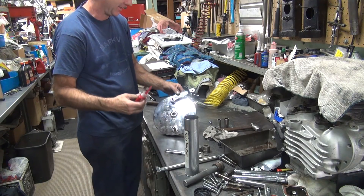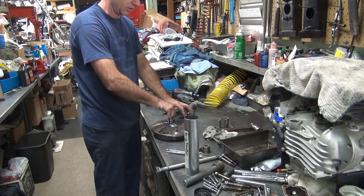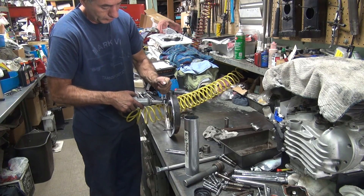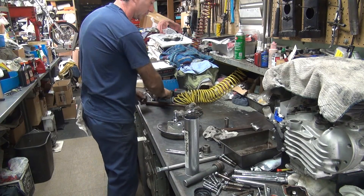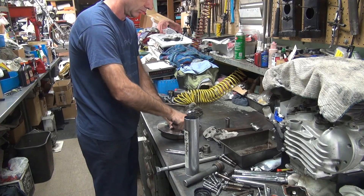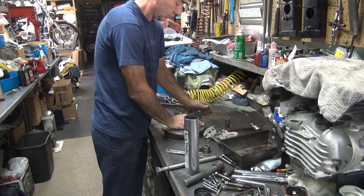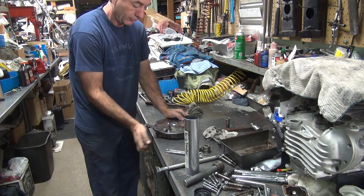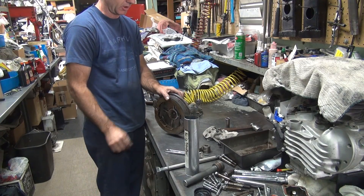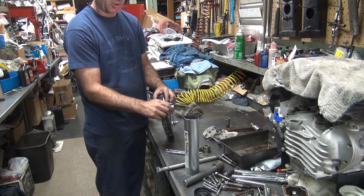It's the rationing tube — it's plugged up. It's powder; it takes forever to get it to come out. Now we're using red Loctite because we don't want it to come off. Sometimes these get really tight and it binds up the return mechanism, so obviously it needs to move freely.